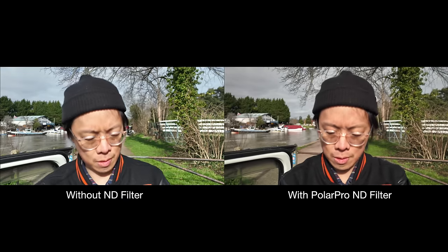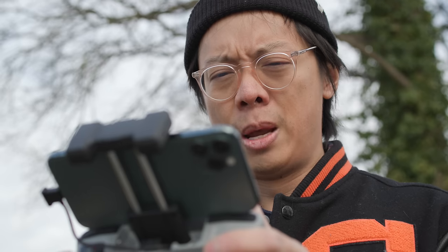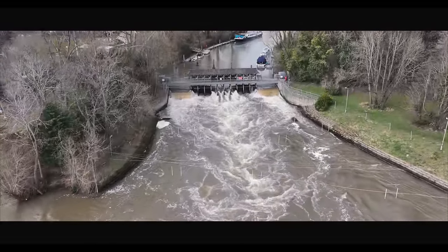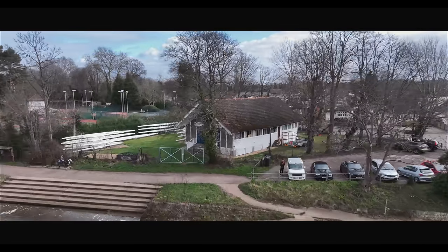For variable NDs it's very important that you get the best glass. Apparently this is Cinema Series glass — trademarked — with a low refractive index and color neutrality, so there should be minimum color cast, and it's made in Germany. The circular polarizer is for filming things like water to cut out reflections. Then you've got the ND/polarizers which combine ND density and polarizing to reduce reflections and bring down exposure — ND8, ND16, ND32.